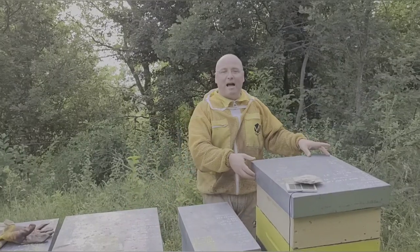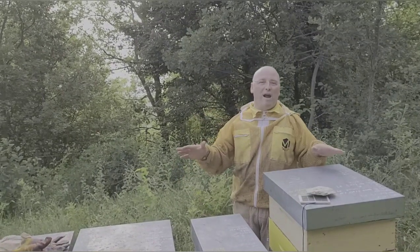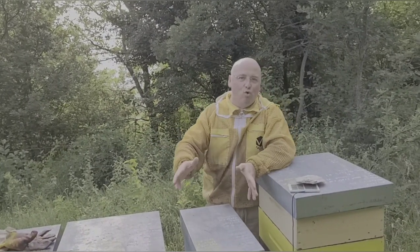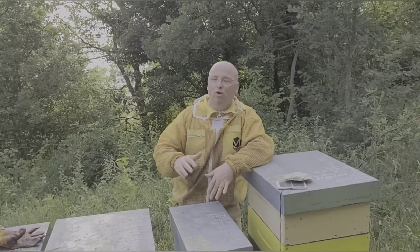Ne basta una o due in un apiario: la zona è quella, gli andamenti sono quelli, non è che ogni casetta deve avere una bilancia. Basta avere una bilancia su un alveare e già si capisce qual è l'andamento: se c'è raccolto, se c'è un raccolto lento, se è fermo.